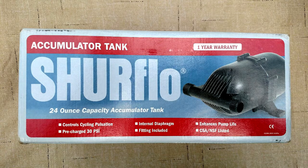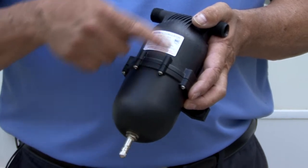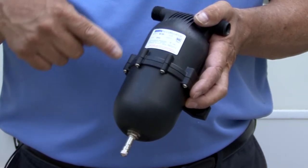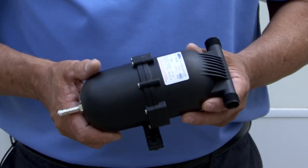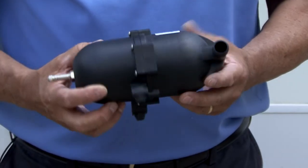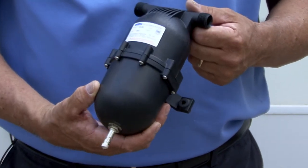If the weeping persists after following this procedure, you may elect to install an expansion or accumulator tank in the cold water line. This device contains a bladder which accommodates the thermal expansion and relieves this extra pressure when a faucet is opened. These types of devices are easy to install, relatively inexpensive, and can be purchased from a local RV retailer.